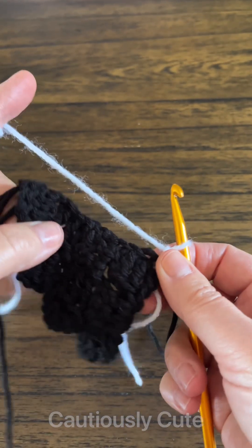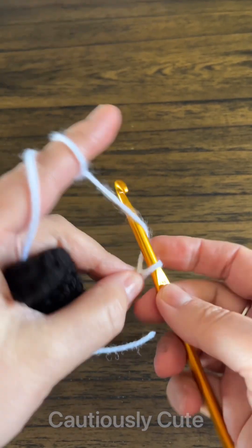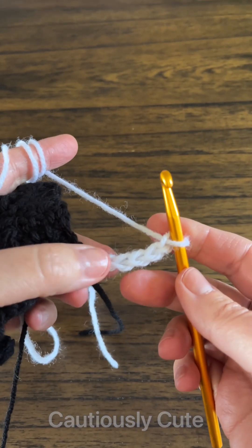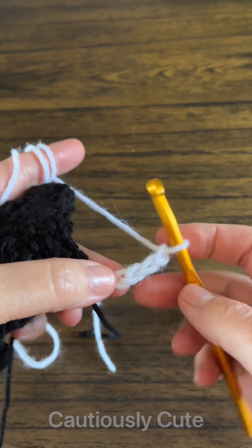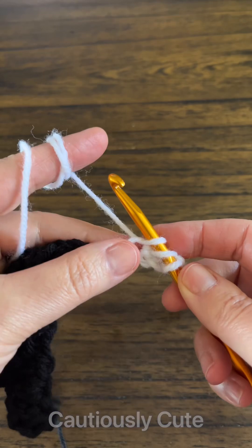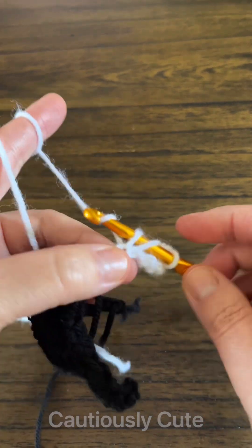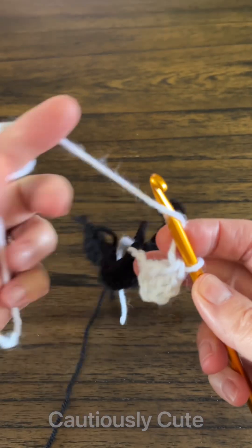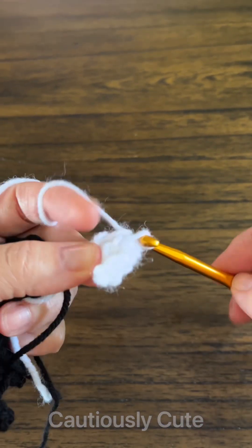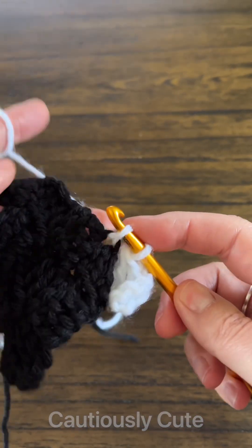You start working your stitches. When you start a C2C stitch, you always chain six. Now you will make a double crochet stitch in the fourth chain from your hook — that will give you two stitches. The chain three counts as a double crochet stitch, then you make two more double crochet stitches to finish your corner to corner cluster.